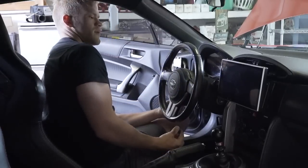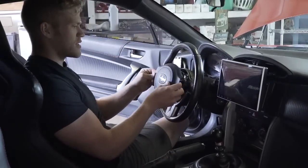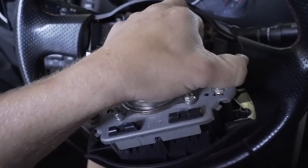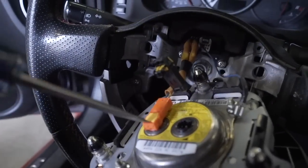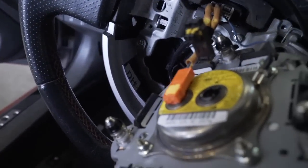Looks like there's another hole on the bottom — there are three pins total: two on the sides and one on the bottom. Now we have to remove all the wiring. This blue wire just unplugs. The other two are a bit trickier — there's a little yellow tab on the inside you need to use a flathead screwdriver to pop up and out.